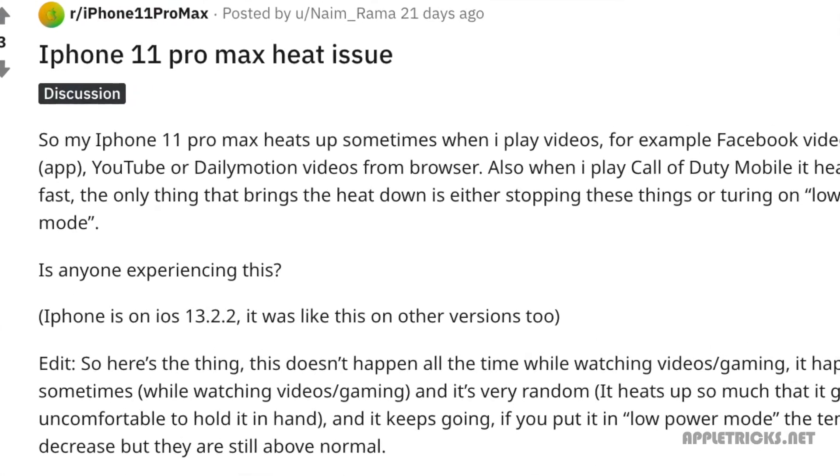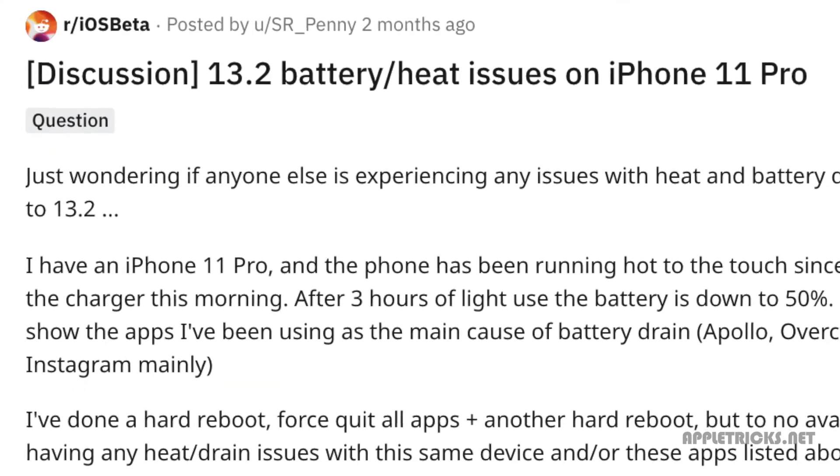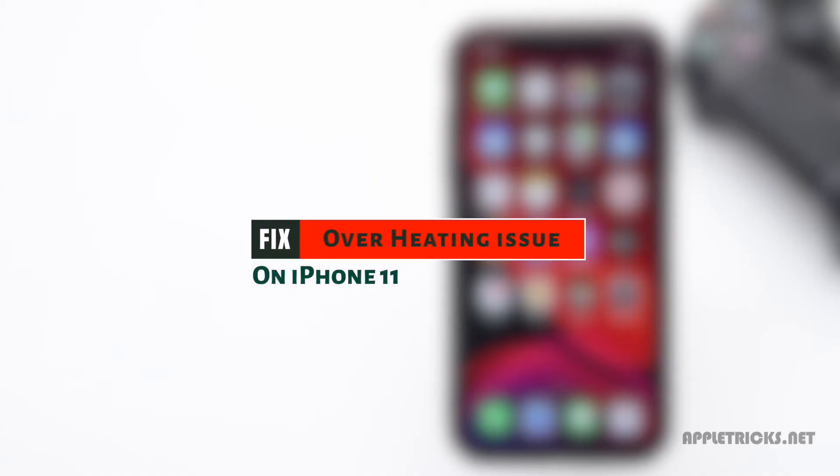Overheating issue is not uncommon in iPhones. So if you are facing this problem with your iPhone 11, keep following this video. Here we will show you how you can fix this. Let's check it out.